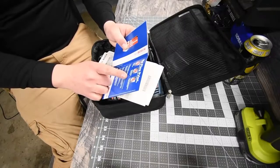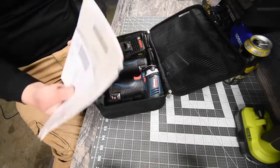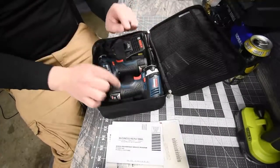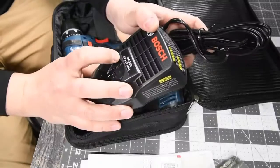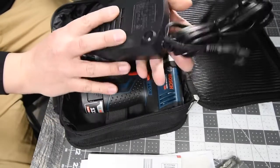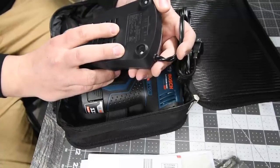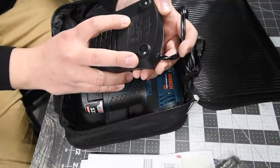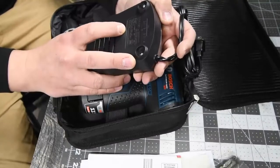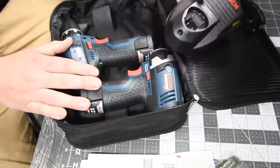They claim industry's best service and support program. I really don't use Bosch, so I do not know how their customer service is. If you've ever had bad experiences with Bosch, please put it in the comments below. The charger is BC330, 4-volt to 12-volt max — 120 VAC 60 hertz at 26 watts. Output 3.6 to 10.8 DC with 1.5 amps. It's a standard charger, nothing special.